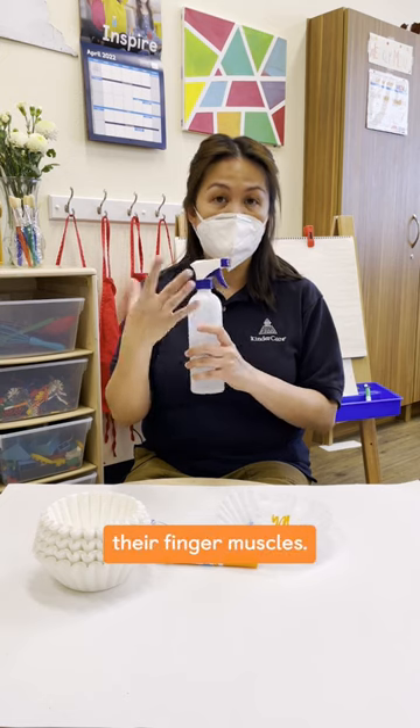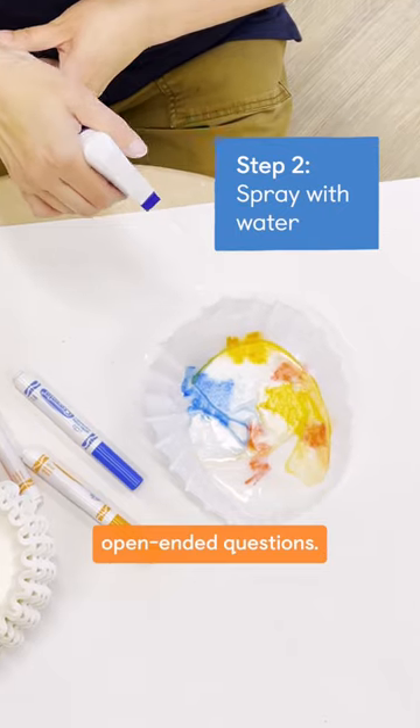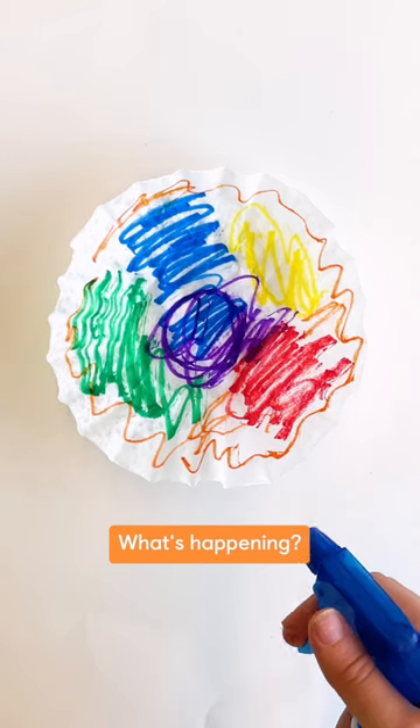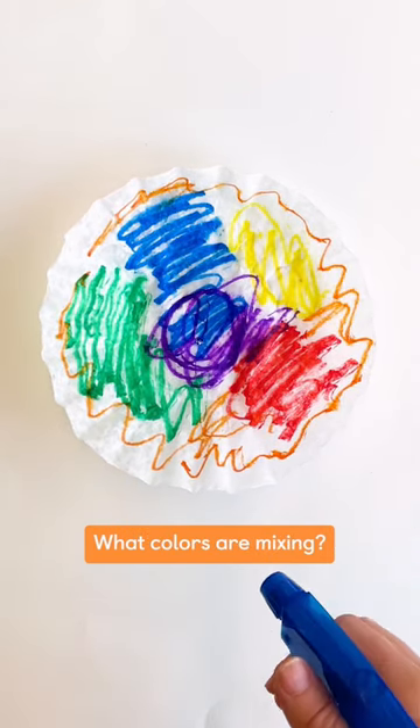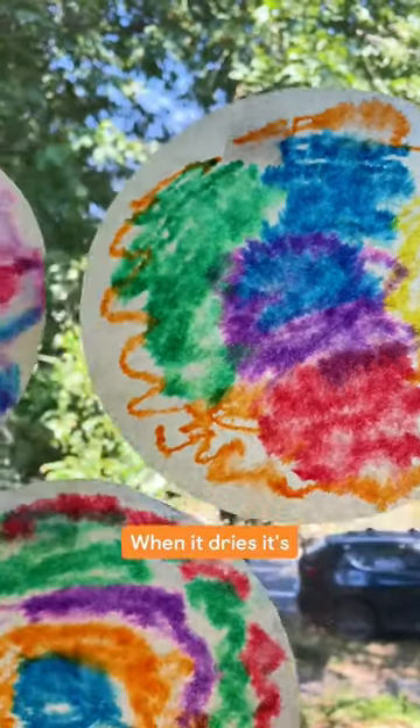Ask your children open-ended questions: what's happening? What colors are mixing? And watch the magic — when it dries, it's really beautiful.